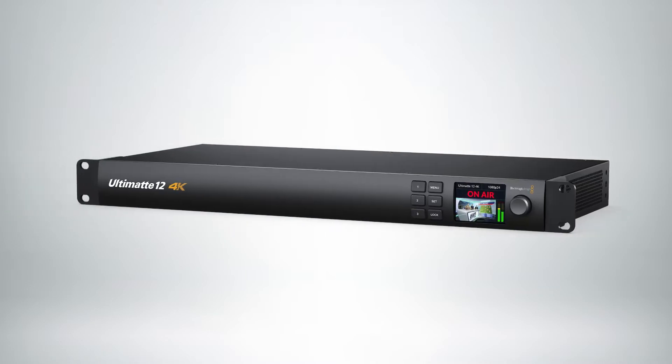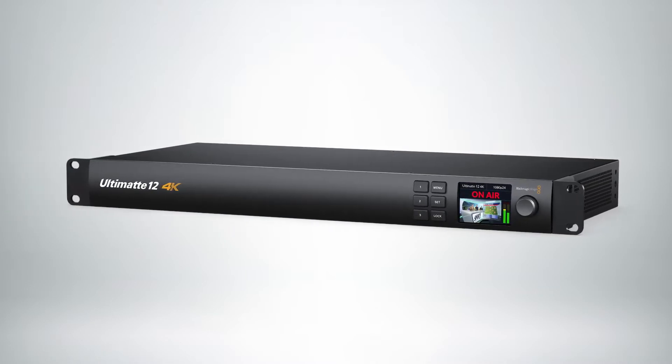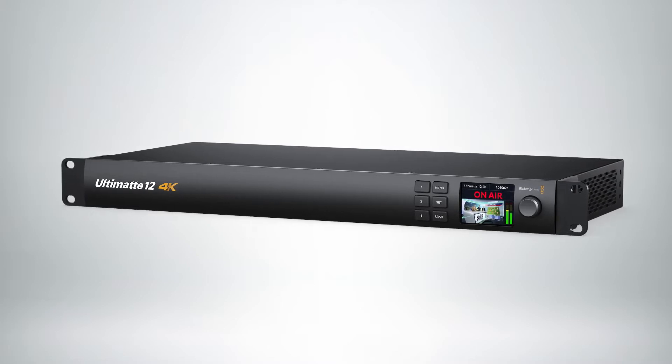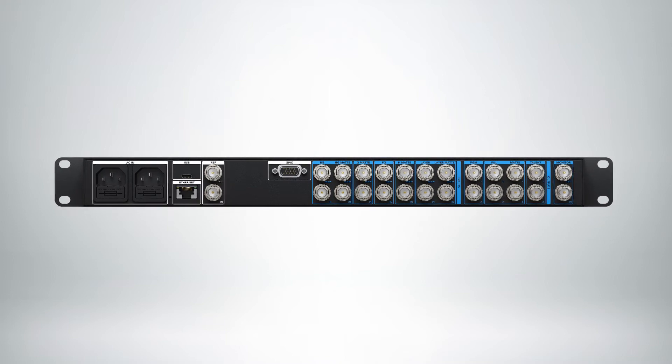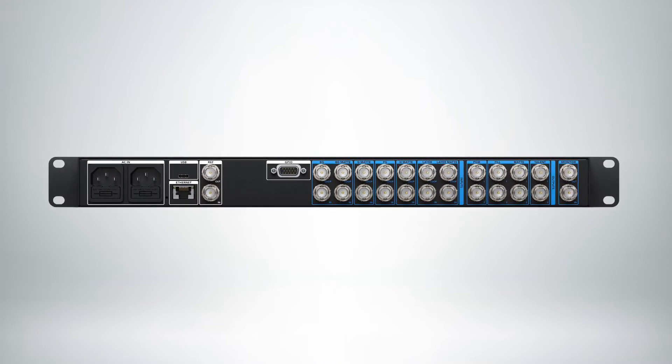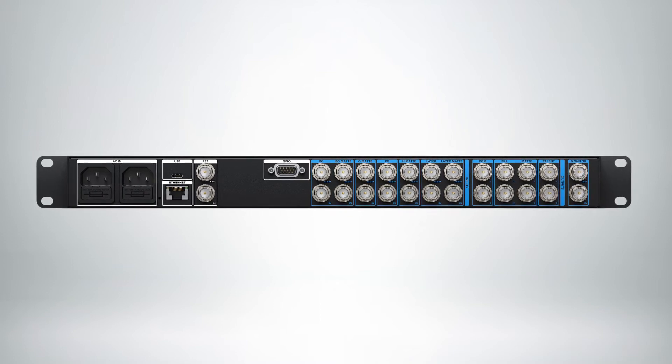The redesigned Ultimat 12 4K is an advanced real-time compositing processor designed for keying live action video with next-generation broadcast graphics, virtual sets, and more. The high-performance 12G SDI design gives you the power to work in Ultra HD and HD with the same sub-pixel processing for an amazing image. The Ultimat 12 4K is shipping now for only $2995.